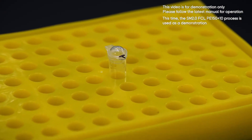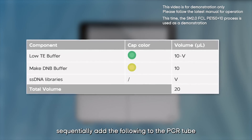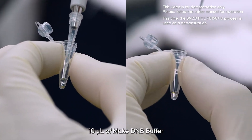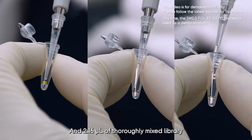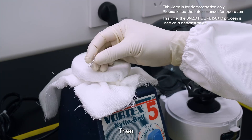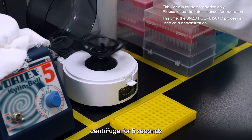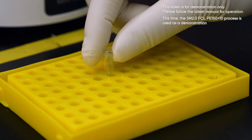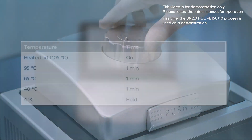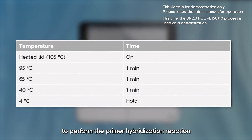Once the reagents and library are ready, take a 0.2 milliliter PCR tube and label it accordingly. Following the manual instructions, sequentially add: 7.84 microliter of Low TE buffer, 10 microliter of Make DNB buffer, and 2.16 microliter of thoroughly mixed library. Then vortex the PCR tube to mix well, centrifuge for five seconds, and place it in the thermocycler.